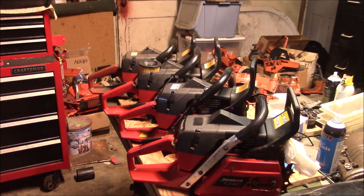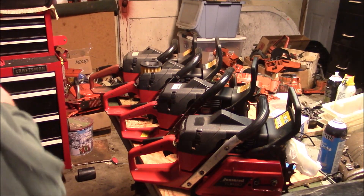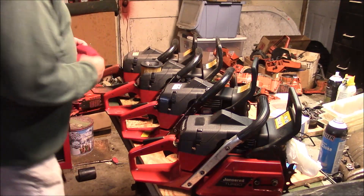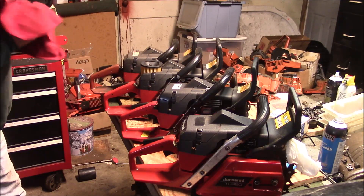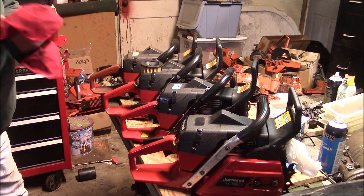Now you thought it was going to be done, right? Well, there's a bits and pieces section I have to go through a little bit. But before I do that, I need a little bit of recreation - a little play before work.